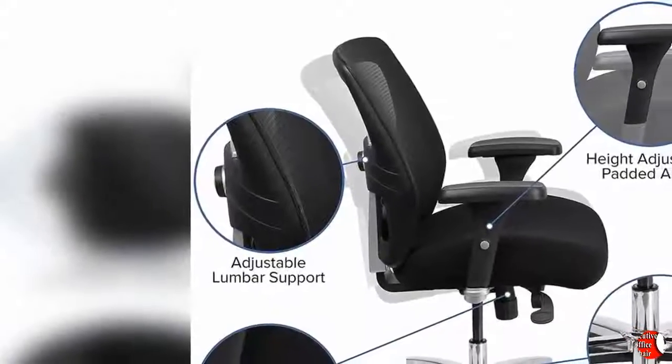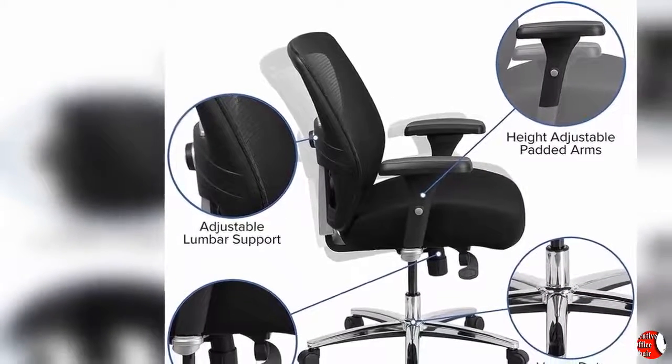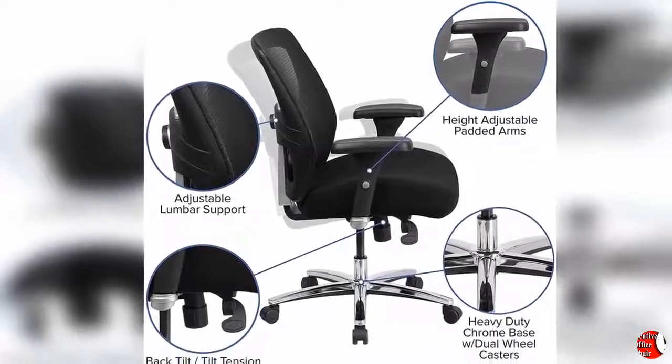The heavy-duty chrome base is constructed to keep up with the demands of an intensive use chair. Thank you for watching this video and welcome back for our next videos.